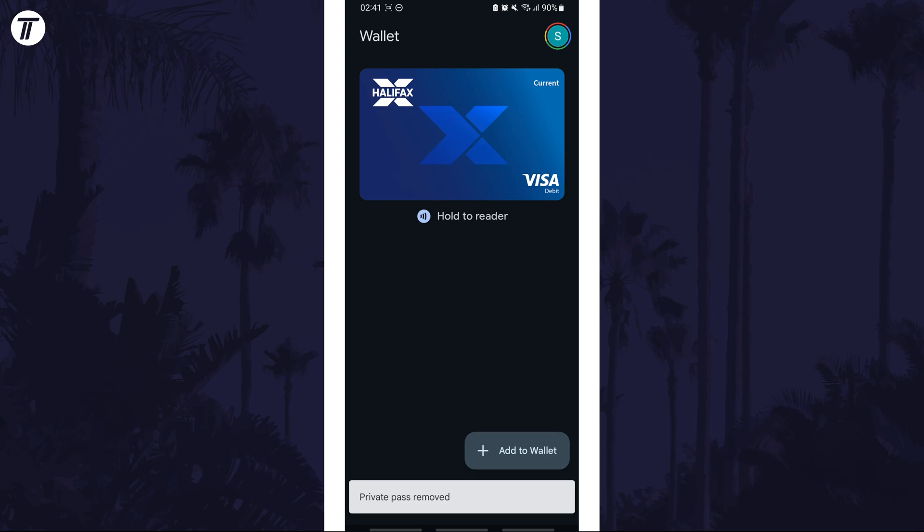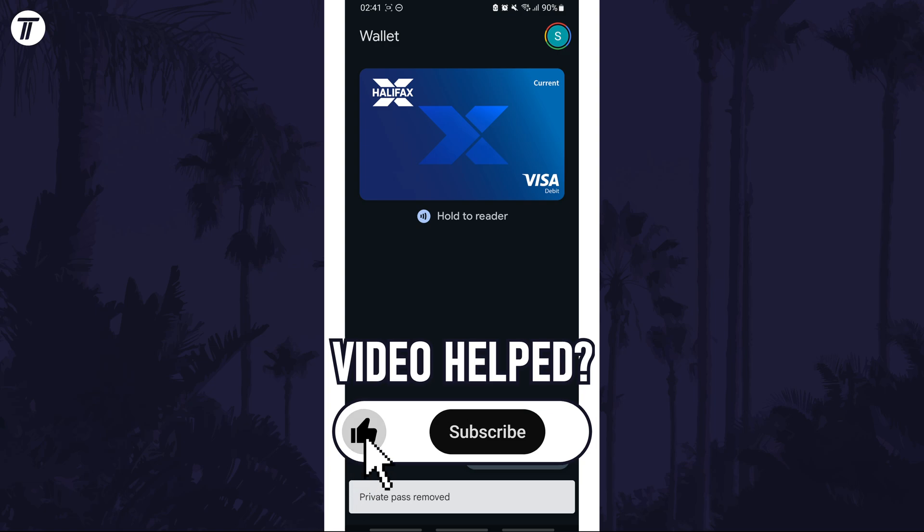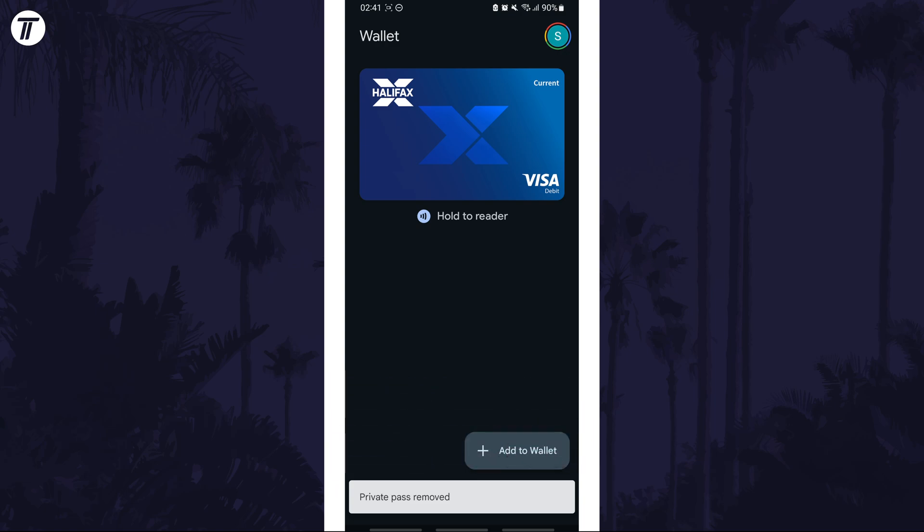That's how to remove a ticket or pass from your Google Wallet on your Android phone. Click the card on screen now to watch a video showing you 10 easy ways to speed up your Android device. If you have any questions, let me know in the comments below. If you found today's video helpful, remember to leave a like and feel free to subscribe for more tips in the future. Thanks so much for watching and I will see you in another video.